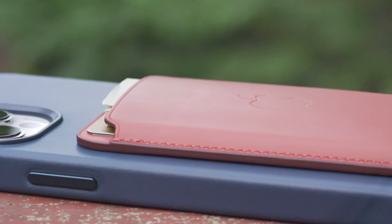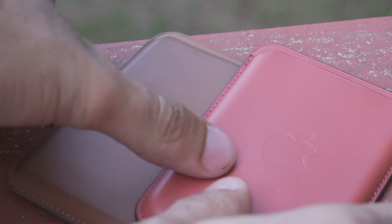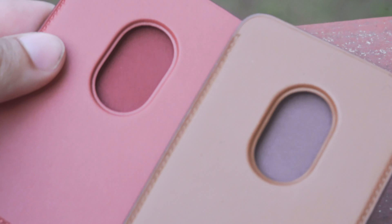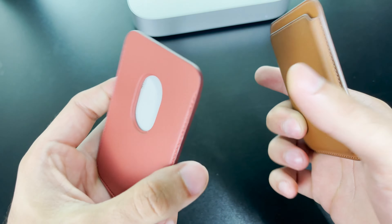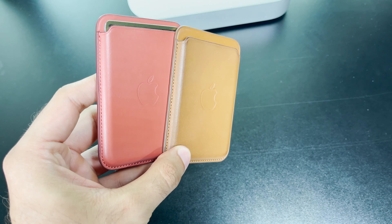Here I have Saddle Brown and Arizona next to each other. Initially when I saw Arizona on the website, it looked kind of similar to Saddle Brown, but now seeing it in person I'm pleasantly surprised that it is actually more orange and reddish than I initially thought. That's why I love bringing these videos out to you guys, so you can see the coloring in different lighting and on different case combinations.